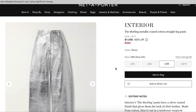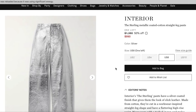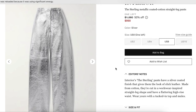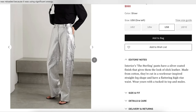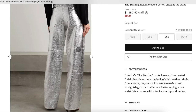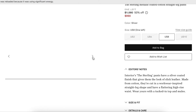Here is our inspiration: the Sterling metallic coated cotton straight leg pants, originally retailed for $1,980 — half off now for $990. Here they are on a body. You'll be able to notice right away some of the seaming detail. I thought that minimized the sort of impact of them. When they had some seam lines breaking it up and creating additional shadows, they looked a little less mirror-y and a little more intentional.